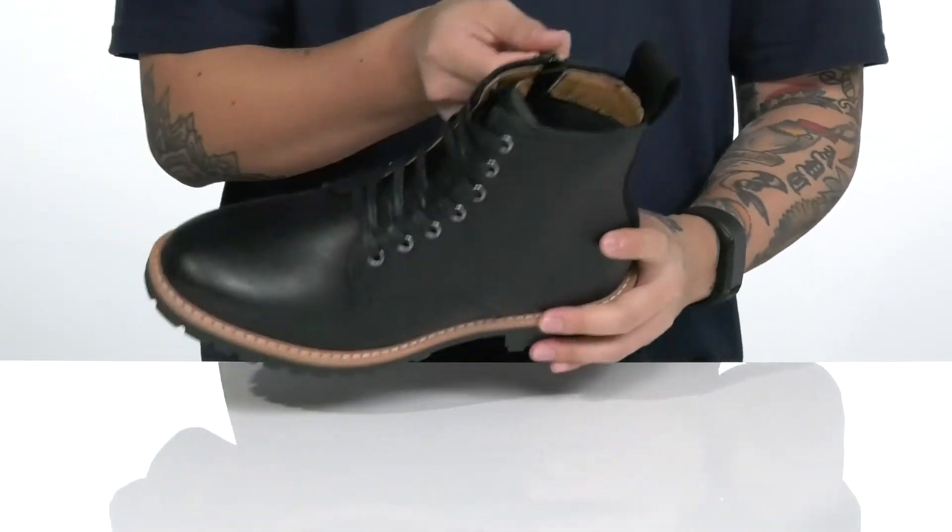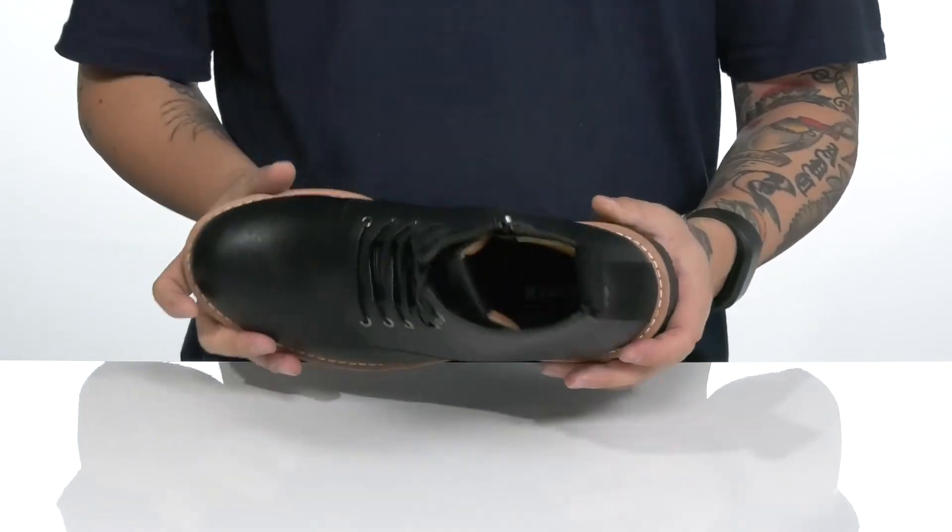Simply zip the boot up and you're ready to head out the door. There's a quick-drying textile lining and a cushioned footbed to help absorb shock.